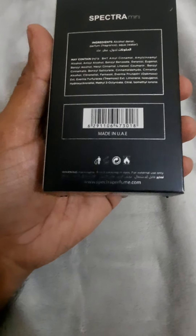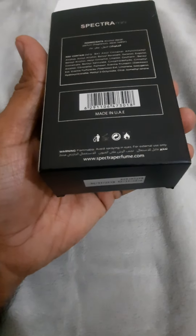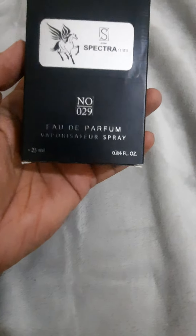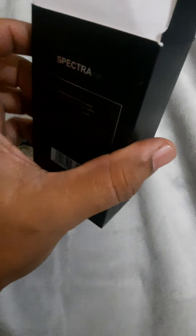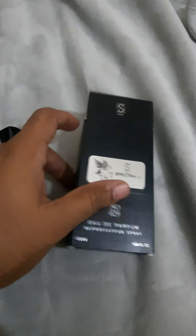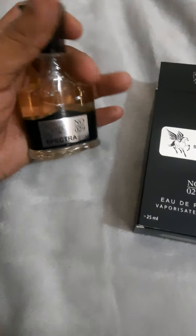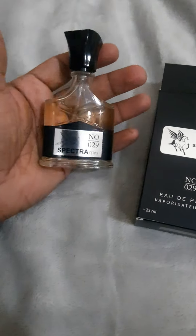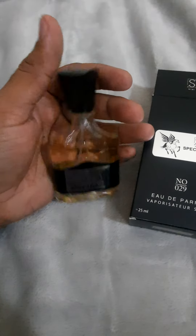This is the bottle — have a look at the box. Spectra Mini ingredients, their contents, barcode, made in UAE, their website, warnings, batch number, and expiry date — pretty much basic. The box is a simple cardboard quality, and this is the bottle. We can see it is the clone version or copy version of Creed Aventus.